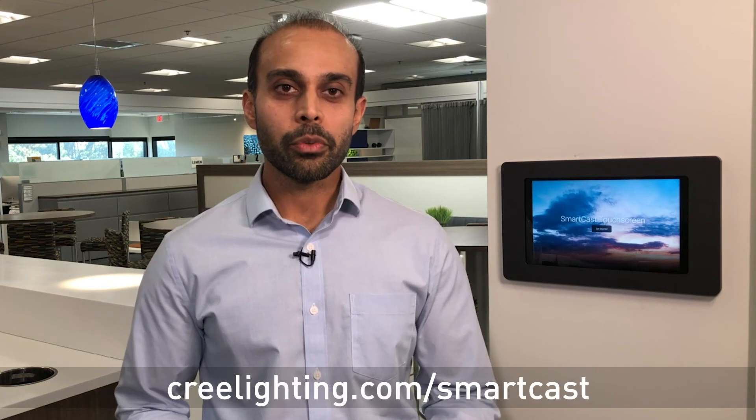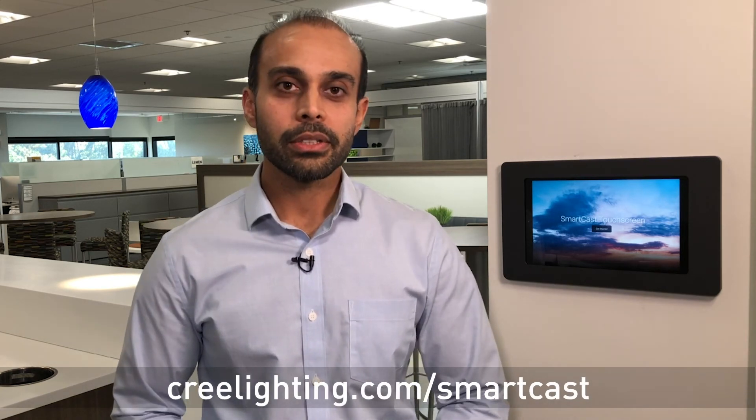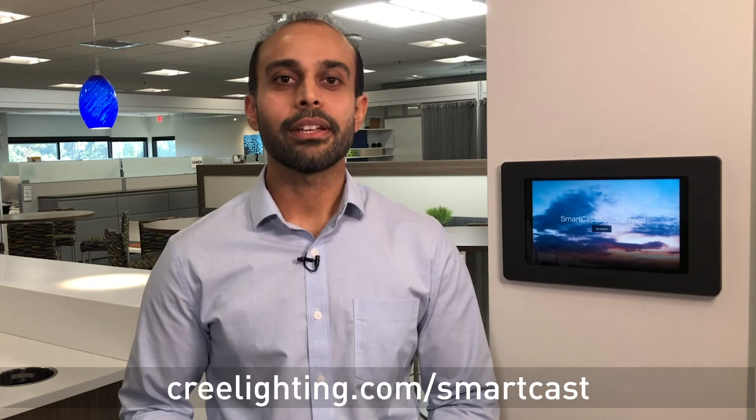Thank you for joining us to learn about Cree Lighting's new and intuitive SmartGas touchscreen. For more information on this and other SmartGas products, visit us at creelighting.com/SmartGas.